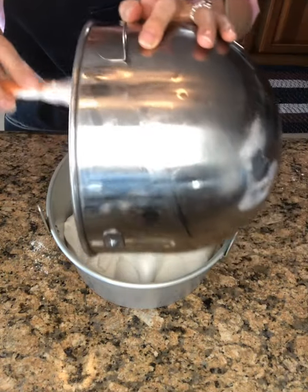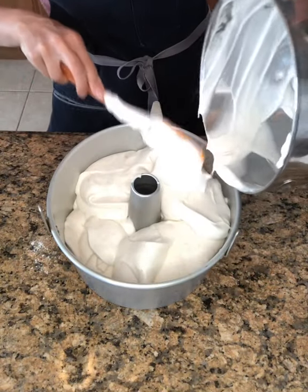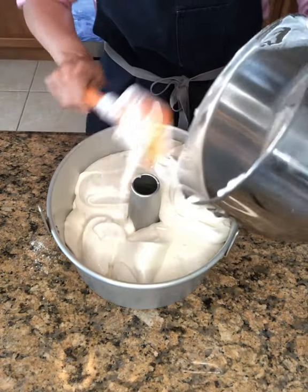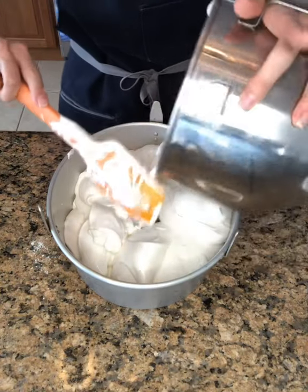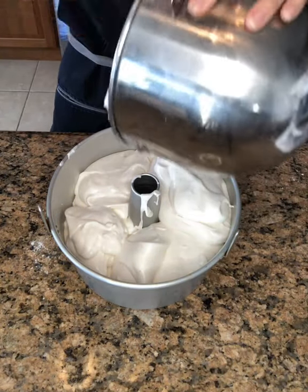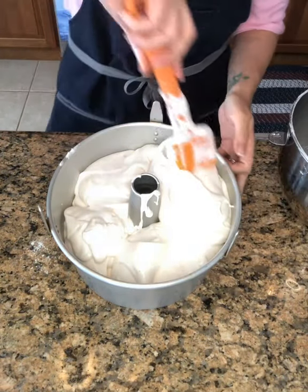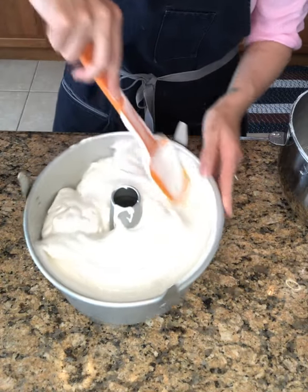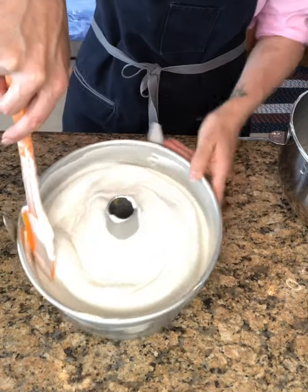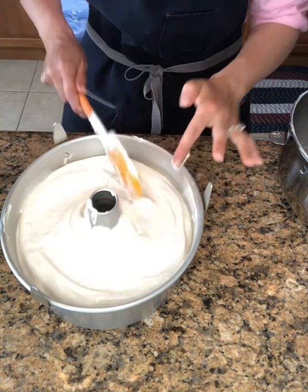Look at how beautiful that is — so light and fluffy! I really love that you can see all these bits of vanilla bean. You can use vanilla extract, and if that's what you have, you absolutely can. However, if I'm going to splurge on vanilla beans in something, I splurge for an angel food cake. Because there are so few ingredients, you really want that lovely vanilla flavor to come through. Plus, you see all those beautiful little bean bits in there? It's so beautiful!